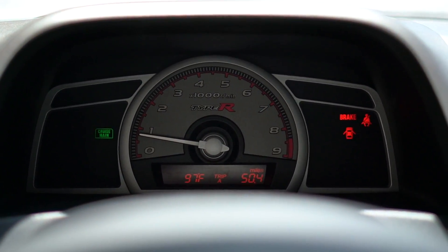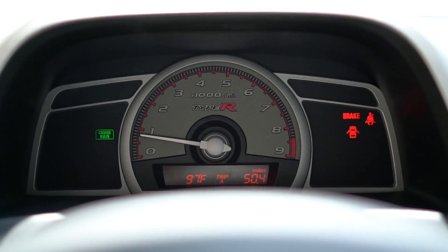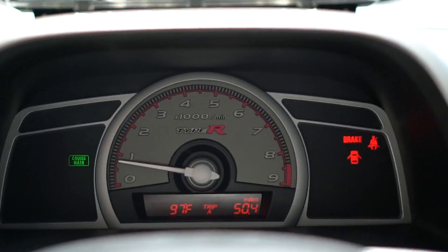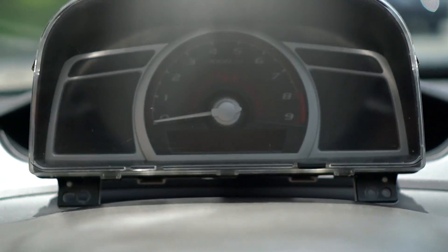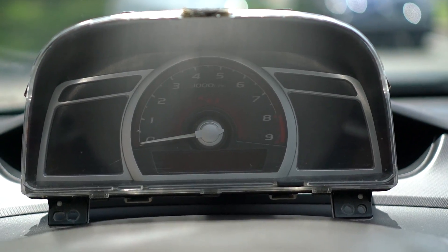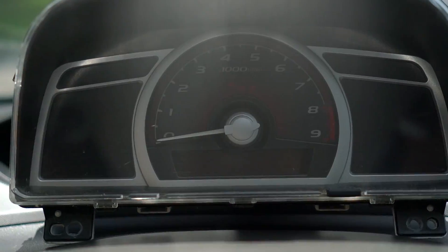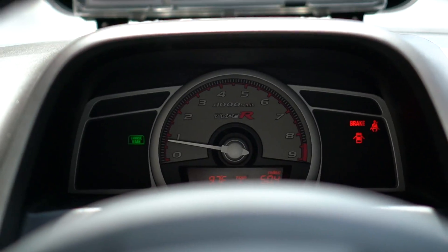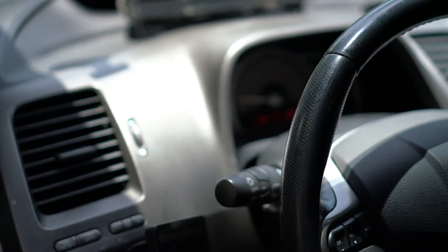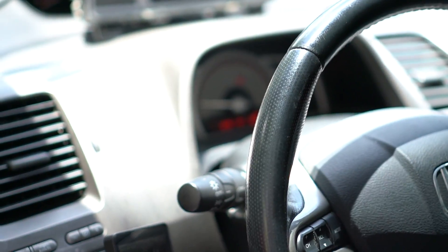It's all installed — you can see how it looks. I have an old cluster so you can compare: that one is the OEM one with the same faceplate from a different trim, and this is the Type R faceplate. To me that looks way better, even from out here. I just think that looks much better.